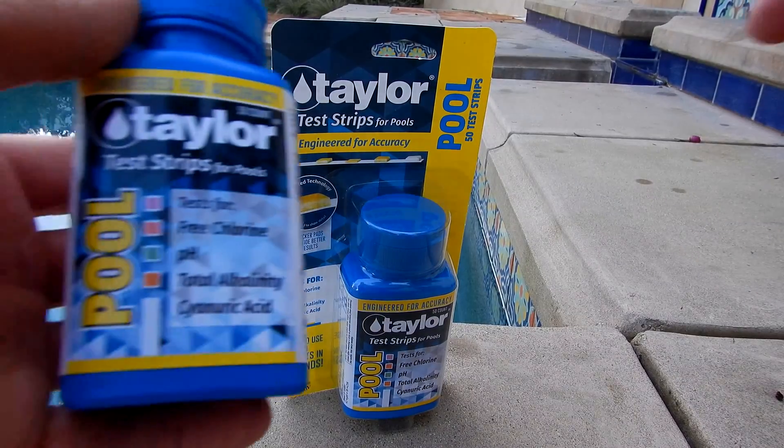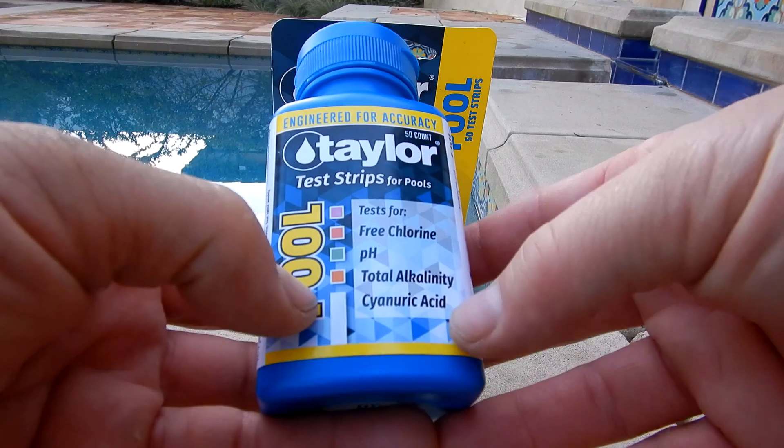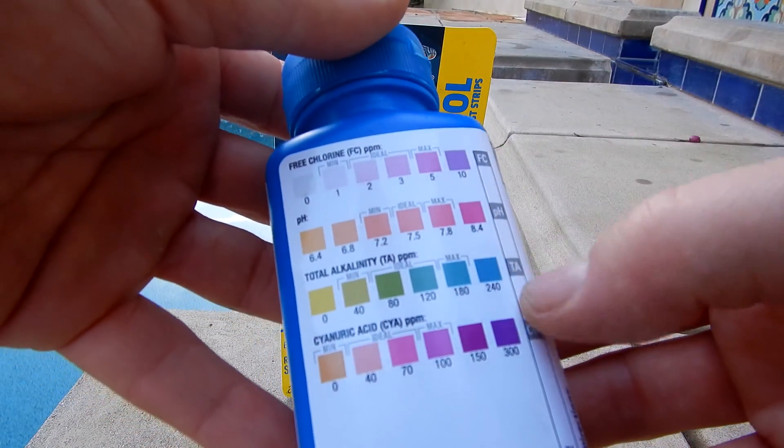They also make a four-way test strip for your pool. This test strip will test free chlorine, pH, total alkalinity, and cyanuric acid. On the back, you can see the color chart where you match up the different readings.